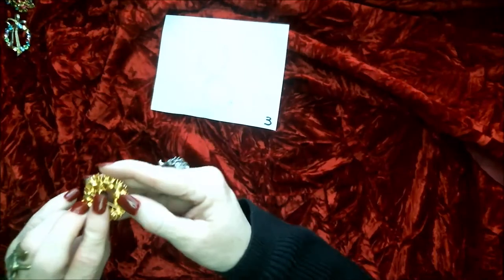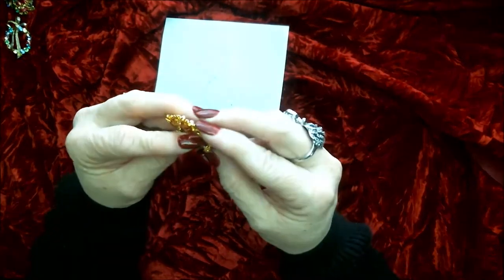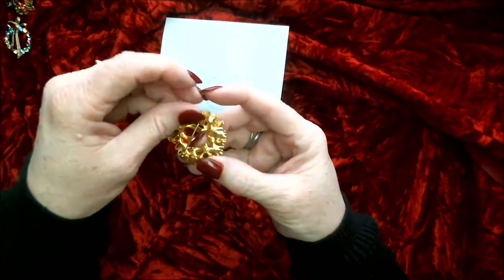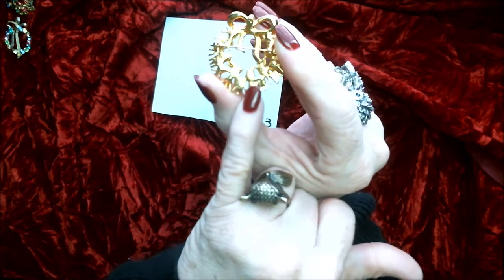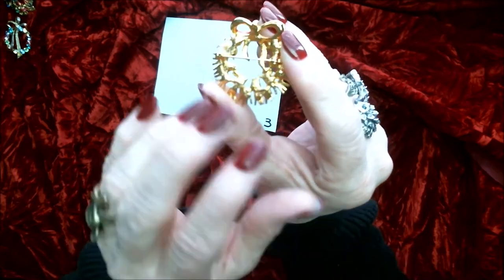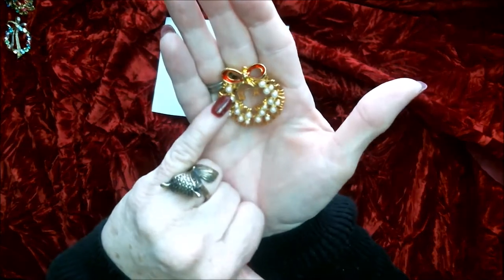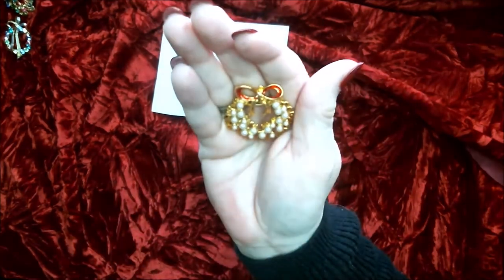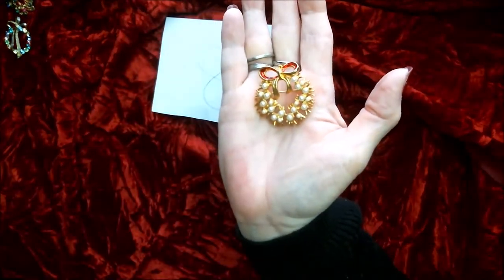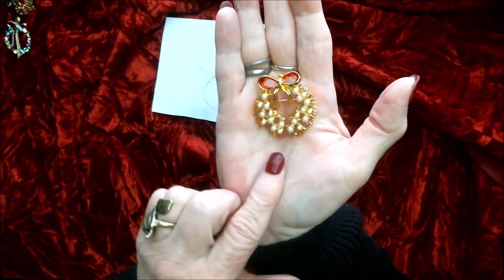Number three — here is the back side. Again this one's signed but it's so tiny I can't read the signature back here. You'll have to see what you can do to figure it out. The front side is a bow with little tiny pearls in it. Isn't that pretty? This is number three.